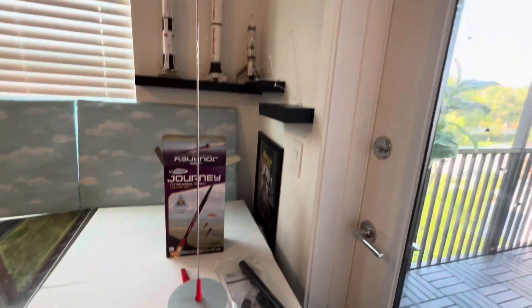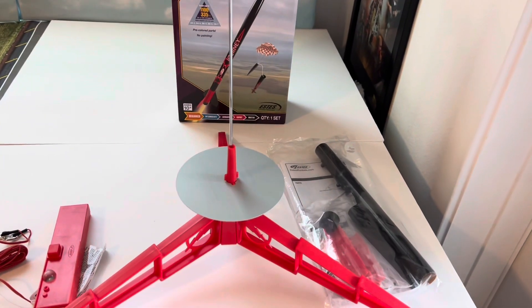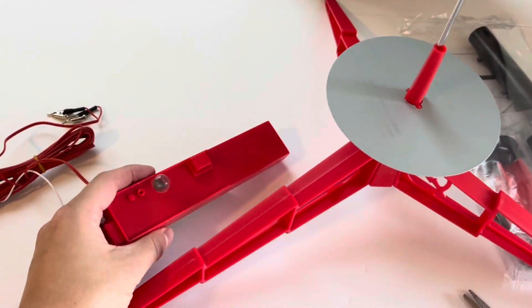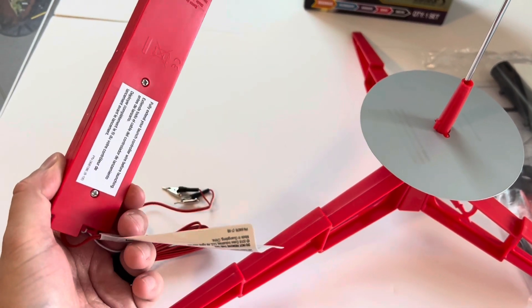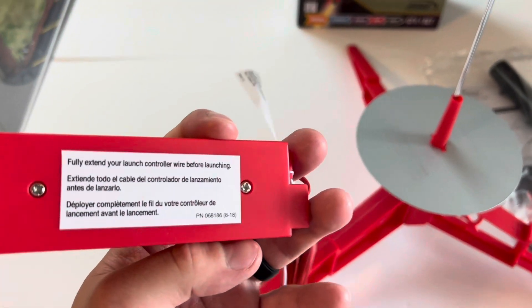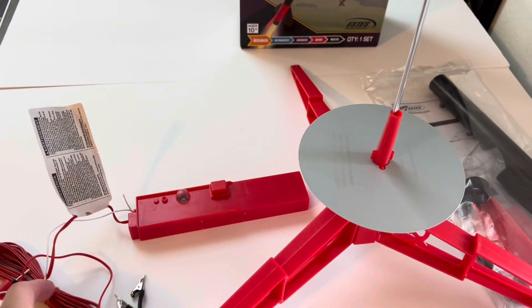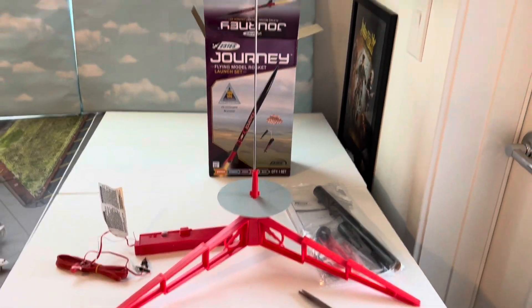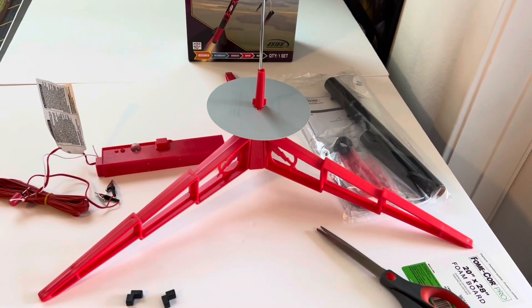So overall, here it is right here — there's your launch pad. And before you launch, you want to make sure that you put some batteries in here — I believe it's double-A batteries — and then you're good to go. So there you go, the Estes launch pad.